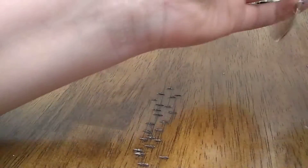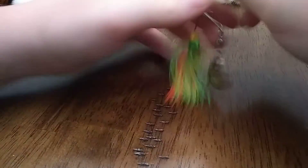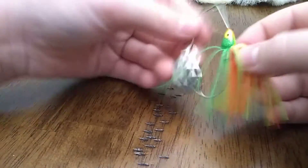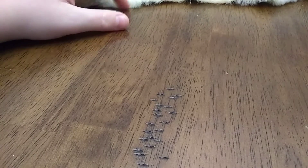Next bait is a small spinnerbait — big spinnerbaits work too, they're actually better, but for demonstration I'm just going to show you the Strike King Mini King. Good palm bait for bass, maybe crappie — I doubt it though. Got that nice Colorado blade on there, really small presentation for a spinnerbait. Pretty easy bait to throw.